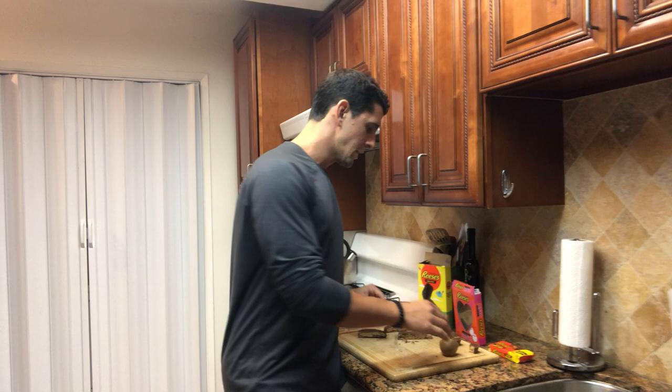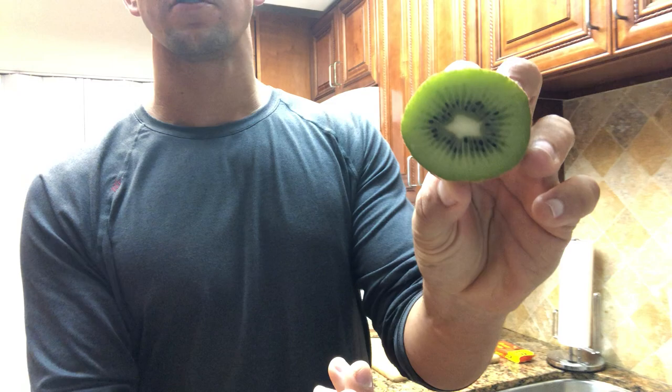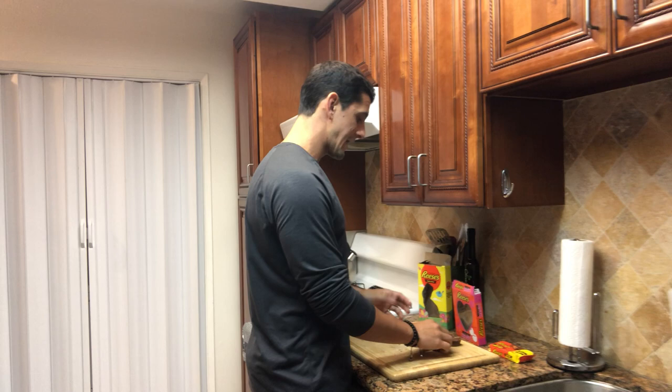And then for comparison, I've also bisected this kiwi, and what you'll notice with the kiwi, if you look around the outside, there's minimal to no chocolate whatsoever. And then inside, no traces of peanut butter anywhere in there. So obviously no nutritional value in this whatsoever, and I don't even know why you would want to eat that.